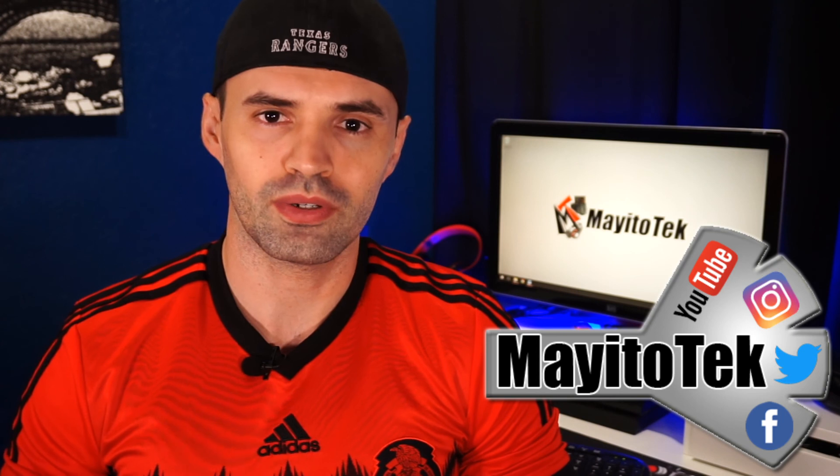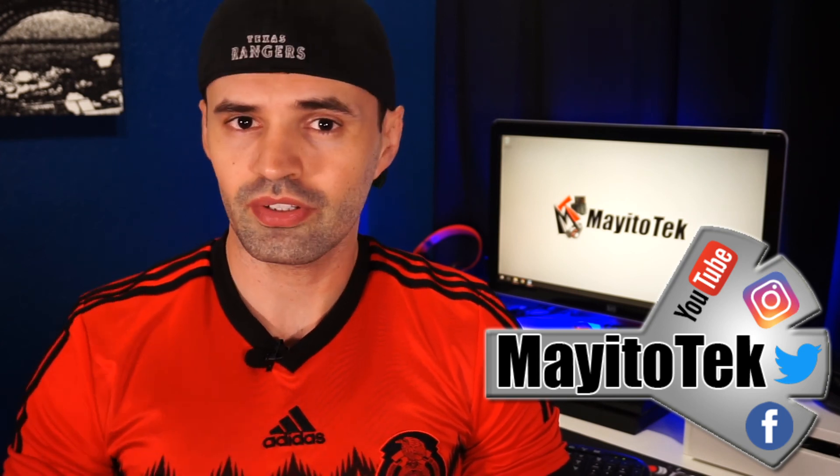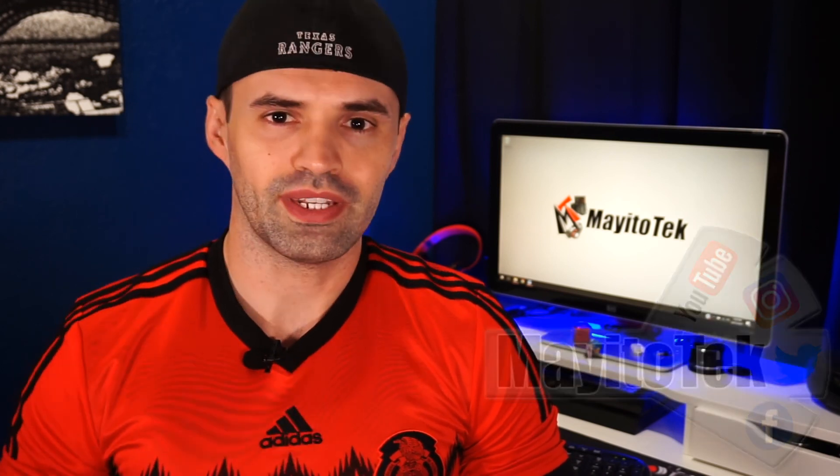Now it's your turn to tell me if you own a CTEMax Pro from MetroPCS and if you're planning to use it with T-Mobile or are currently using it with T-Mobile. Make sure to leave your experience, questions, and comments in the comment section below. Also make sure to hit the like button if you enjoyed this content, and consider subscribing for a weekly tech video. Thank you for watching, and I'll see you on the next one.